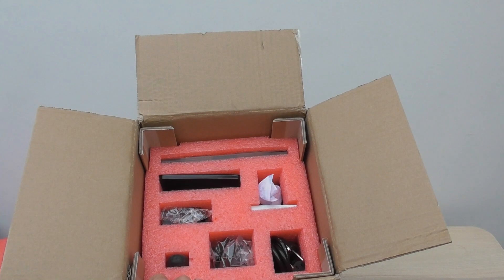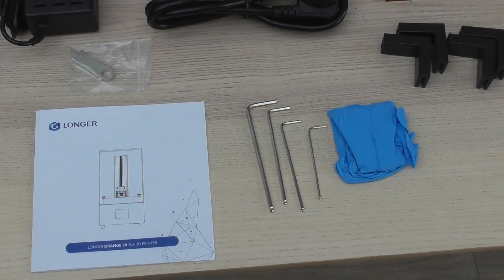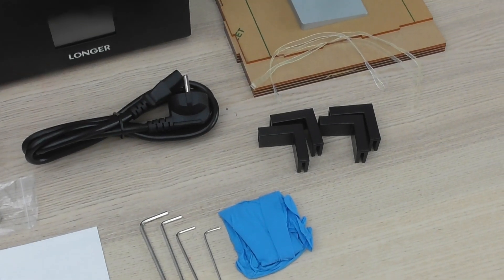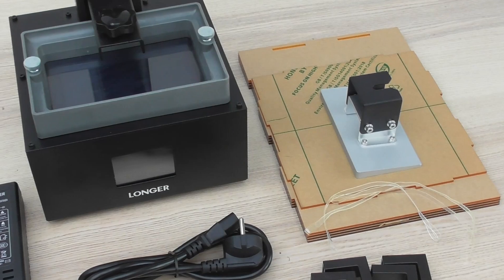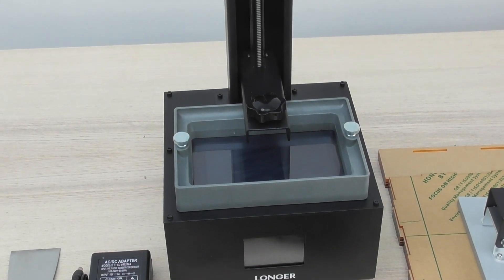The printer arrived well packaged, and everything that was meant to be in the box seemed to be present. There was quite a lot in the box, and I was pleasantly surprised to see some filters and gloves included. In terms of quality, it's difficult to gauge as this is the first 3D printer I've ever seen in person, but my first impressions are that everything seemed to be well built and solid, and yet nothing seemed to be over-designed. You can see that the lid comes flat-packed — I guess this is to keep manufacturing and shipping costs down. Different to other brands I've seen, but if it allows them to keep the price low, then I guess that can't be a bad thing.